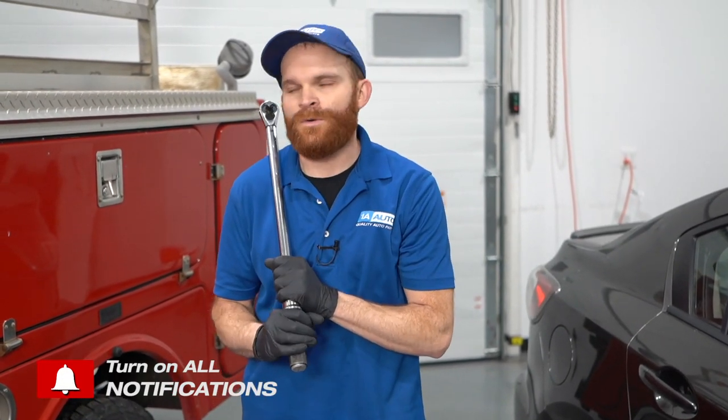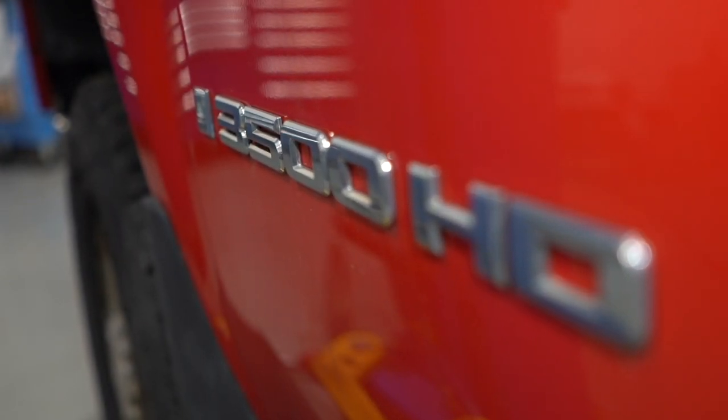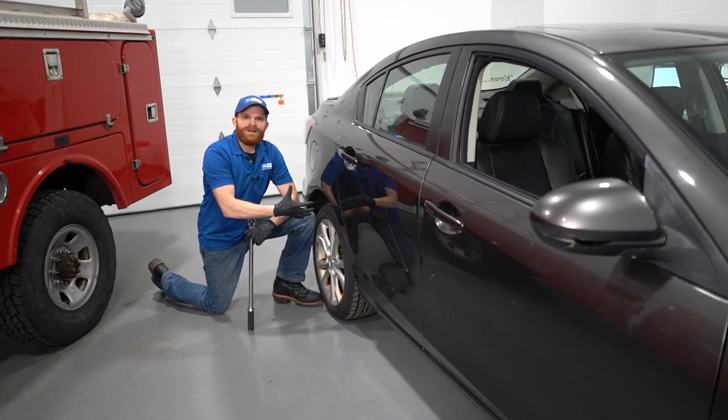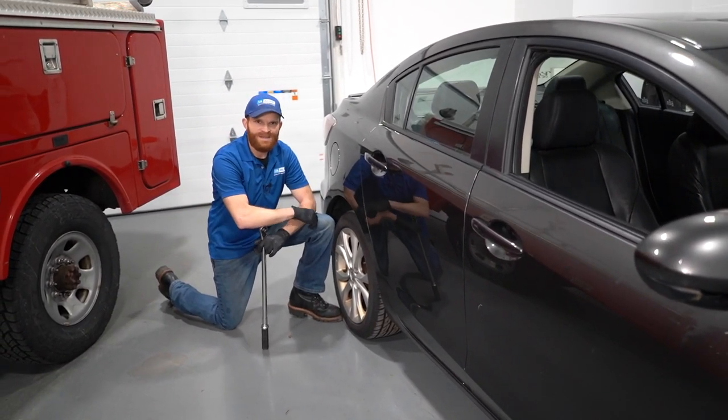Auto manufacturers know exactly what their automobile is going to be used for, whether it's a larger truck like this one, a little bit more heavy duty, or even a smaller passenger car like this. They want to make sure that whatever they do, it's going to be the safest for you as a passenger driving down the road. A smaller passenger car is obviously going to have a lower torque rating than the heavy duty truck.